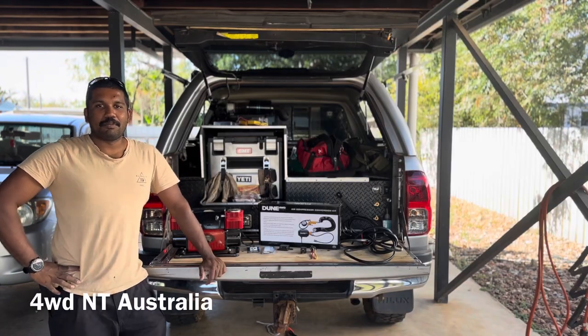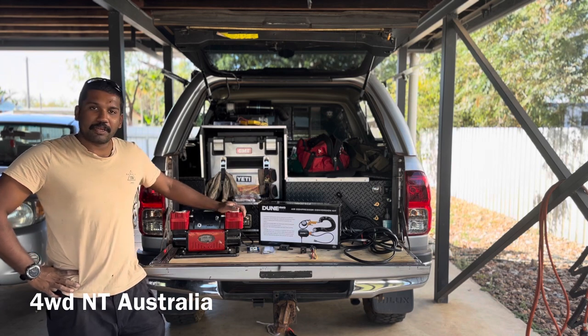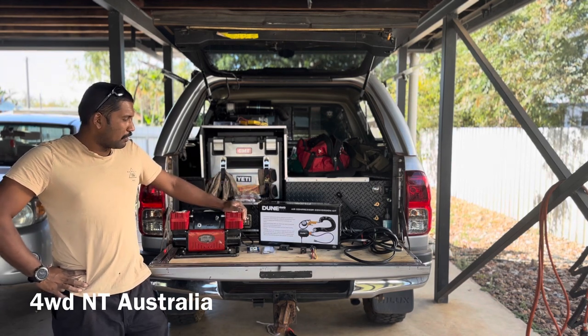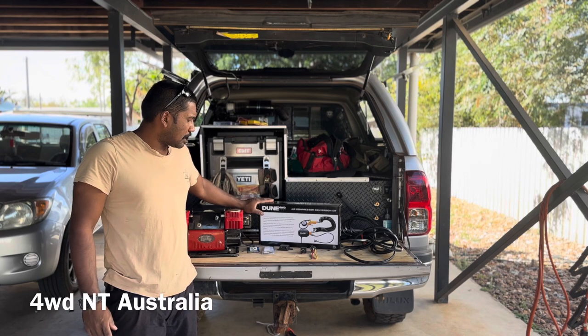Hi guys, I'm Tilna from 4WD Australia. Today I'm going to install this compressor into the back of my drawers using this new 4WD air compressor conversion kit.